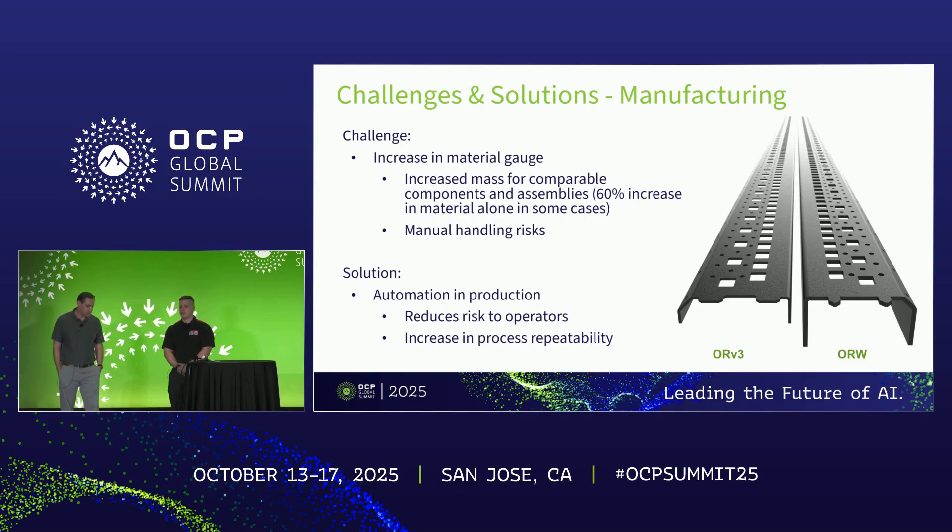Handing over to Rich on manufacturing and design challenges: designing a rack this big that has to support this payload presents significant manufacturing challenges. First and foremost is the increase in mass of individual components. Taking the standard ORV3 base tray and scaling it up to ORW spec takes a component from roughly 16 kilograms to exceeding 45 kilograms, creating big problems in material handling and operator risk. The suggestion is to drive towards more automation in production — utilizing robots, flat part lines, and the like — which also increases process repeatability and reliability, and allows lights-off production.